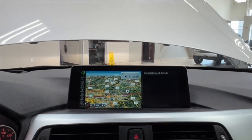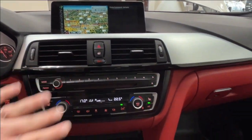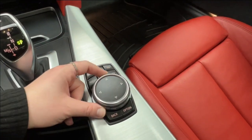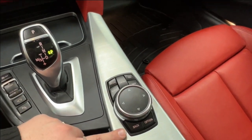Just over from the heads-up display is your infotainment display screen. There's not a whole lot of controls on the screen itself — the control for that is the little controller down below, with fully tilt controls, a dial, and buttons for all of your main setting options.